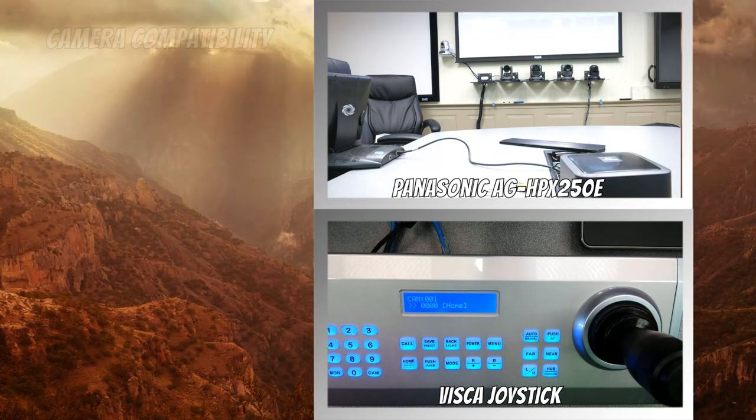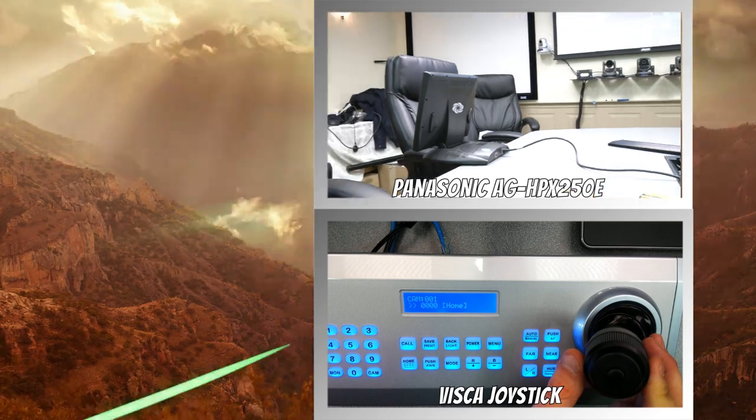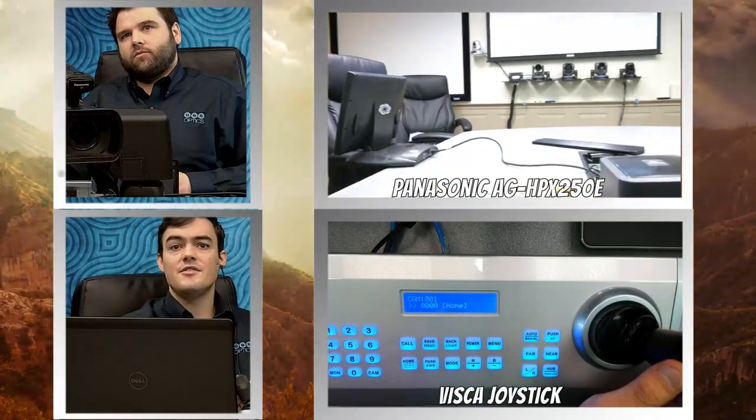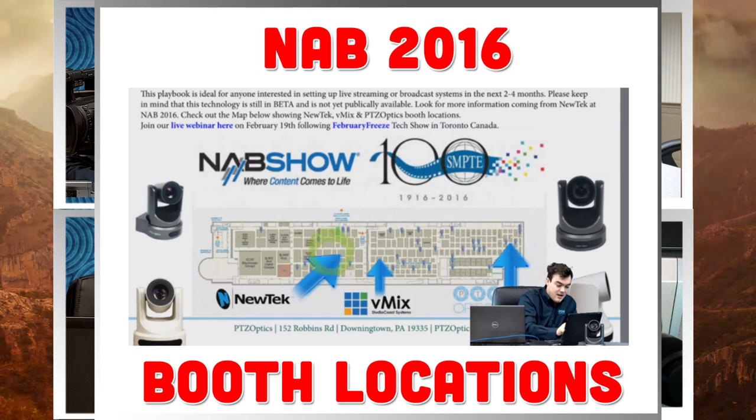That's really everything we wanted to show off, so thank you all for watching. One of the things we wanted to mention is that we will be at NAB this year. You can see our booth there — there's the Nutex booth, there's the V-Mix booth, and then the PTZOptics booth in the South Hall in the same area. We're going to be showing all of this off, which is going to be great. We're really excited about that.